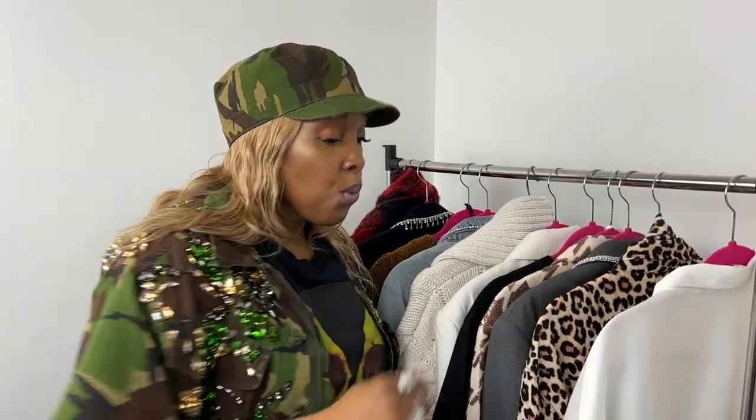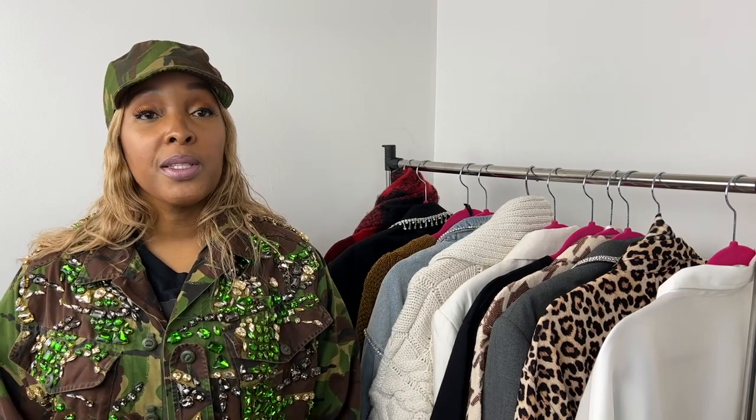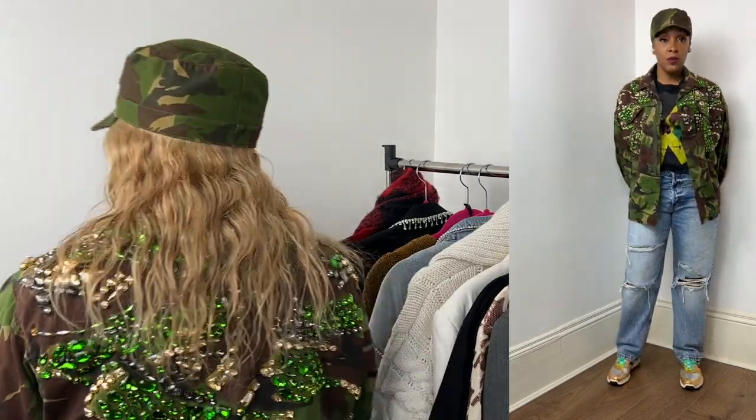Those are all the looks I've created — I hope you enjoyed them! Let me know which ones you like best and which ones you manage to recreate. For those wondering what I'm wearing myself today: it's an army surplus shirt to which I've added all the embellishments, plus a little army hat.